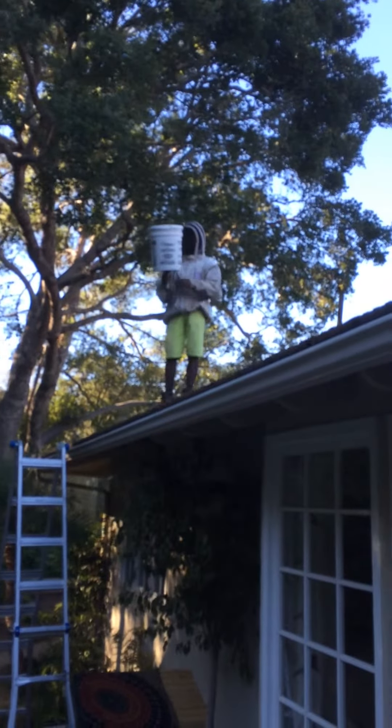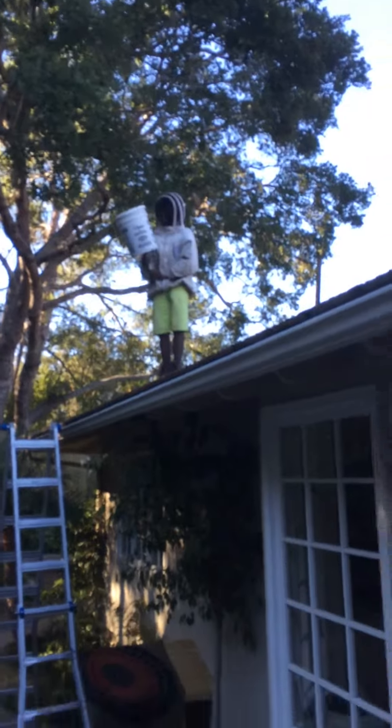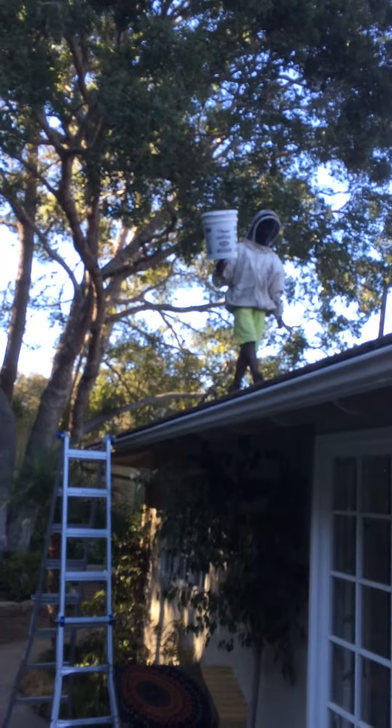Okay, so now we just need to use a little stinky stuff up there and knock those follower bees off. If we can set that on top of the ladder, we'll let the bees start to collect.